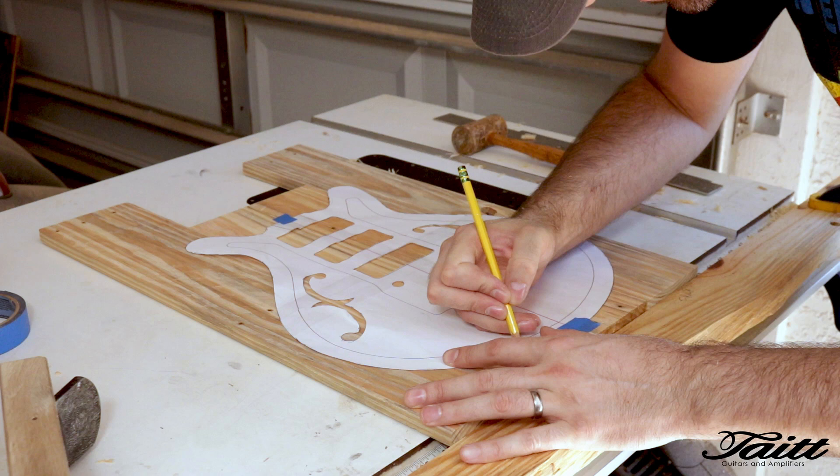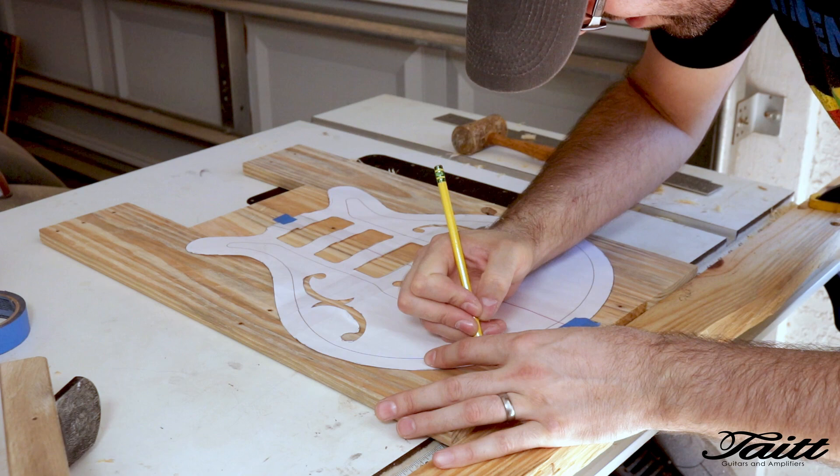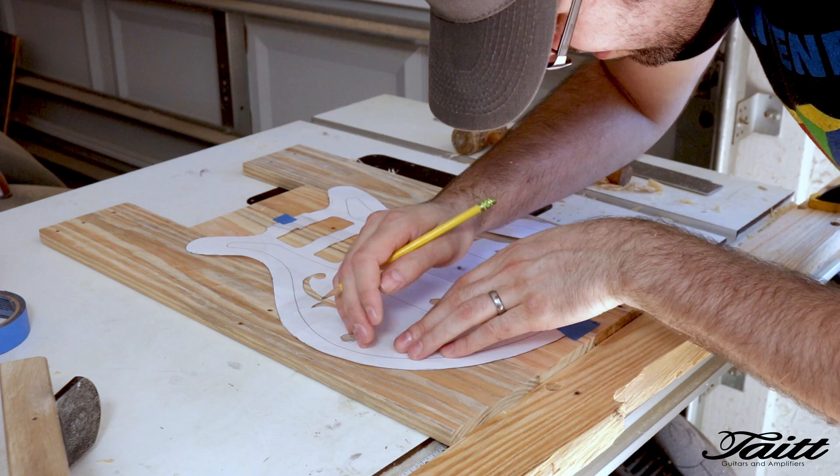Now to trace the template one last time before we cut out the back. This is actually an earlier revision of my template — I've since changed the F-hole shape and decided on only two pickups.